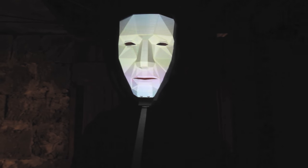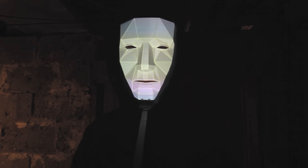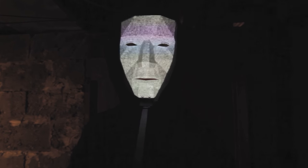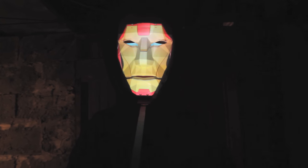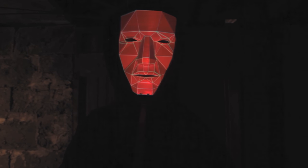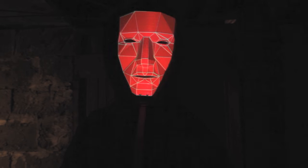With this mask you can be anybody — be whatever you want, whoever you want: Edward Snowden, Iron Man, or even Donald Trump. This mask is a concept, an idea, a starting point, a way to take back your privacy, your control.